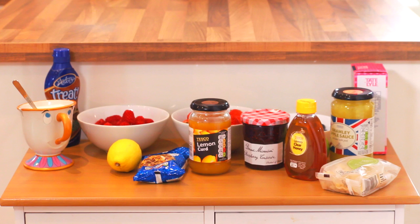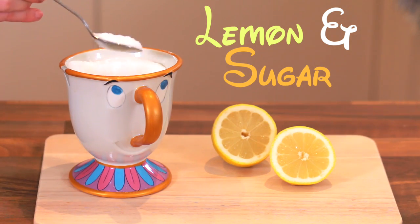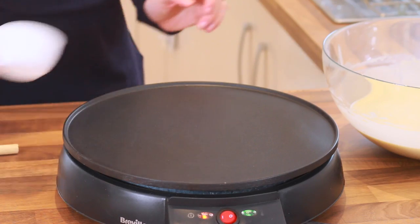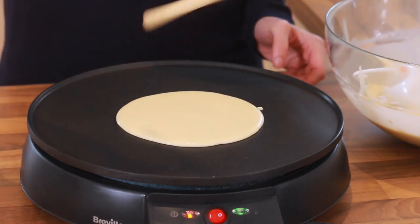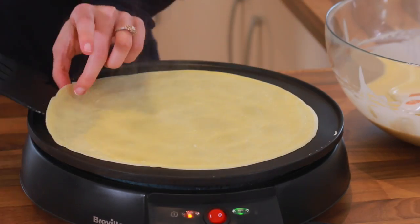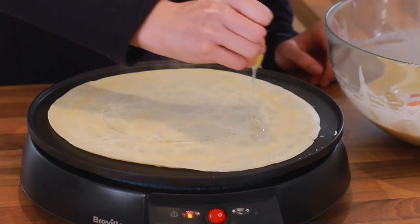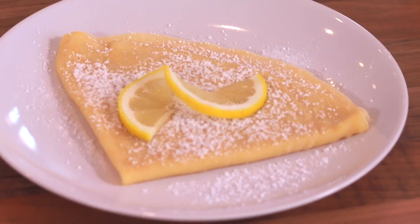Now we have lots of ingredients here to make lots of different types of crepes. The first crepe I'm going to make is a simple lemon and sugar crepe. Today I'm using a basic electric crepe pan. We're going to take half a cup of the batter and add it to the pan, and use a crepe tool to spin it around and around until it's cooked. Then flip it, add lemon and sugar, powdered sugar on top. And that's it.